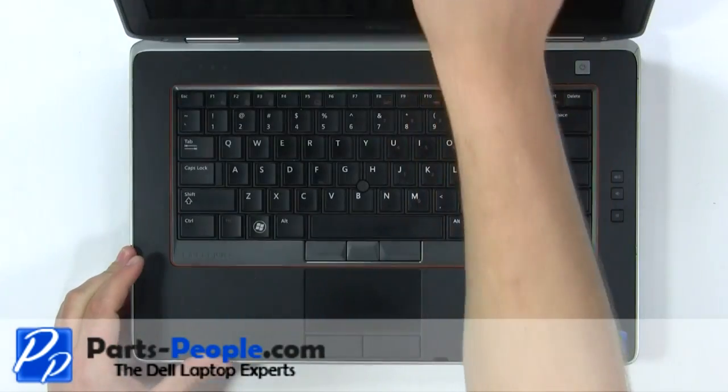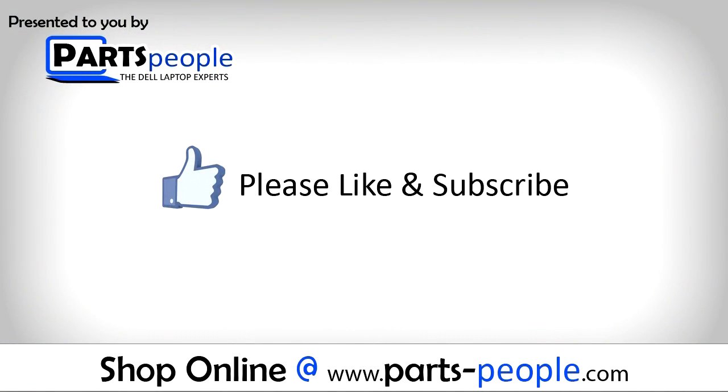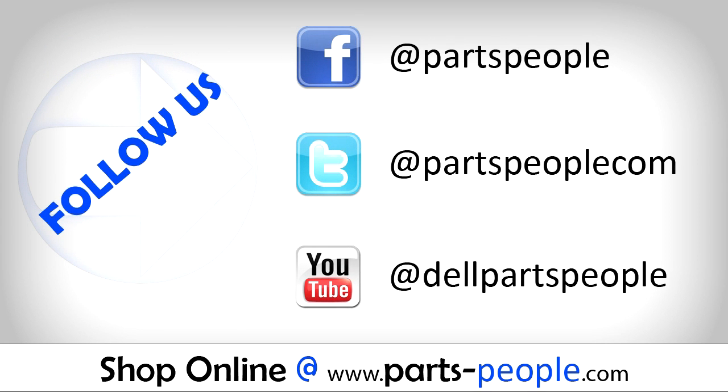View the video description below for links to replacement parts. Please like and subscribe. Thank you for choosing iGo People for your video tutorials.